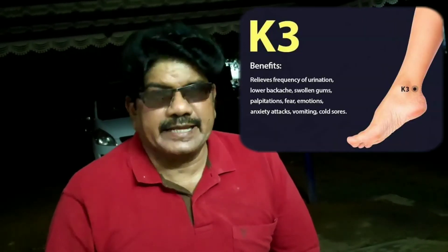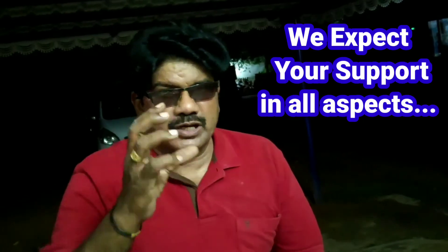This is the K3 acupuncture point. This is the location of the SQ-4 pilot point, which is the SQ-4. This is the SQ-8 point.